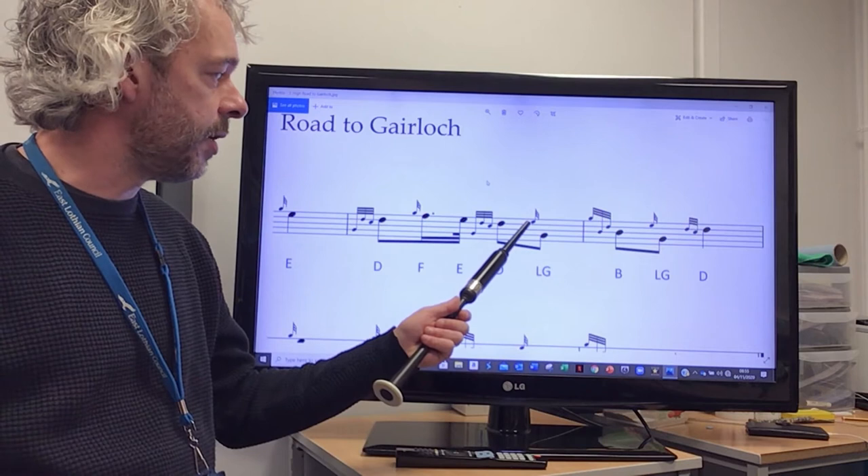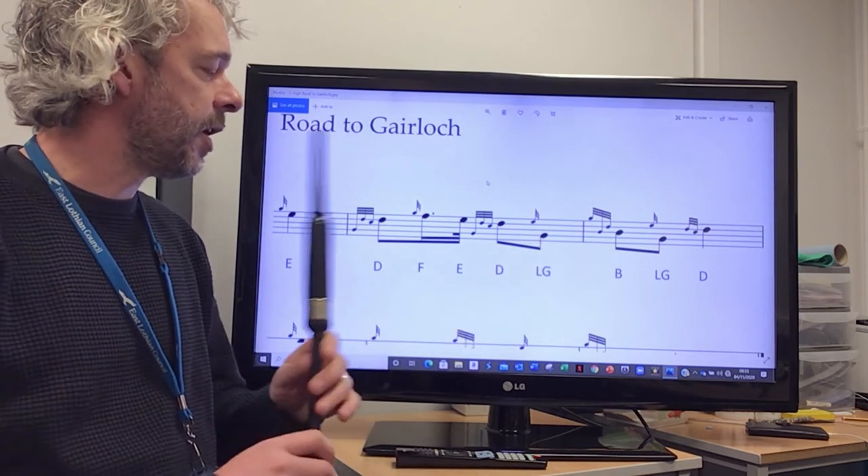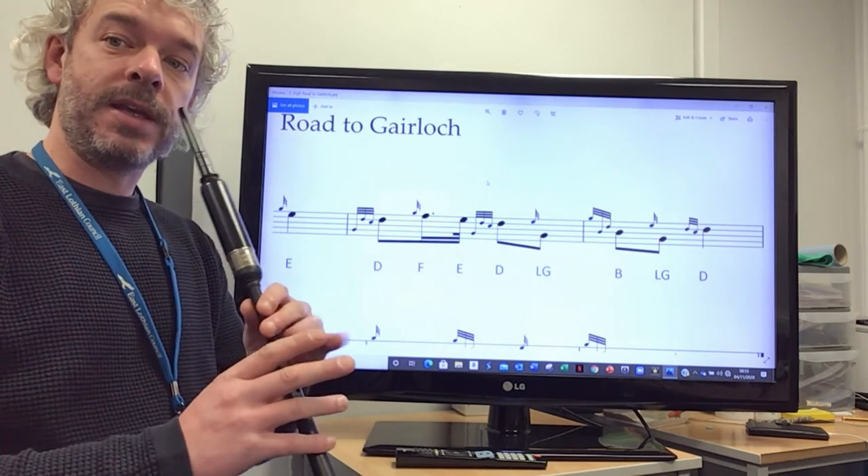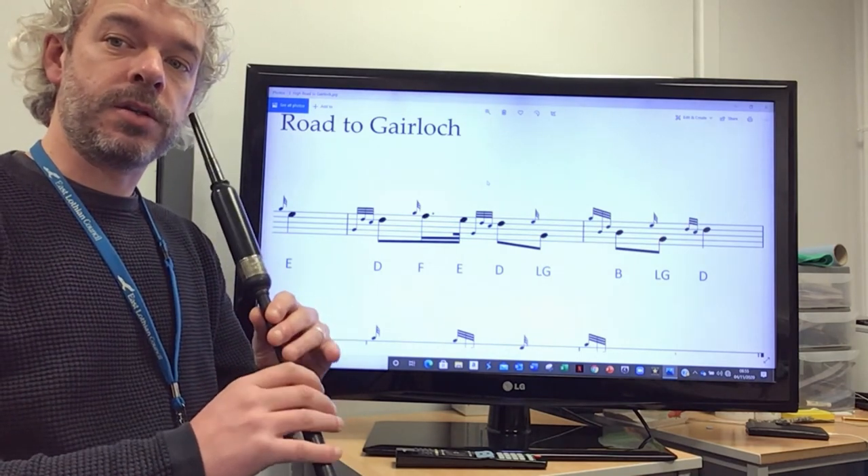After that, we've got an E gris note down to low G. We're going to keep our pinky down when going from the D, and we'll play the E gris note — that's your E finger — down to low G.